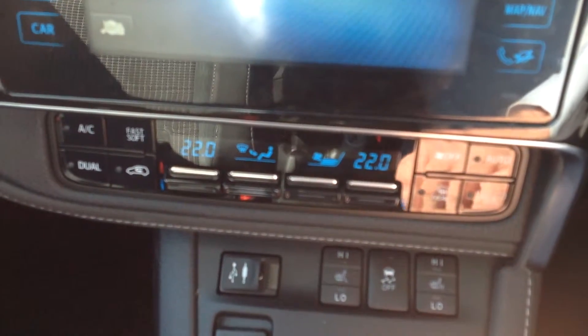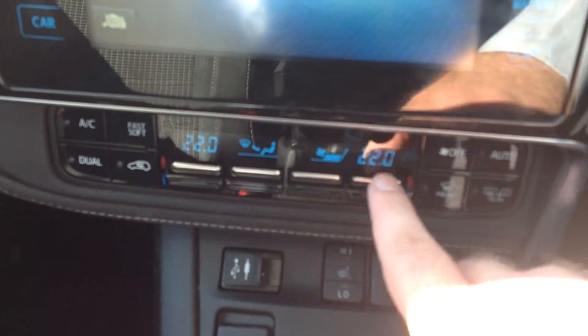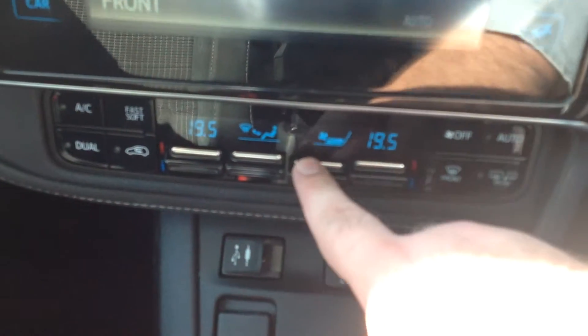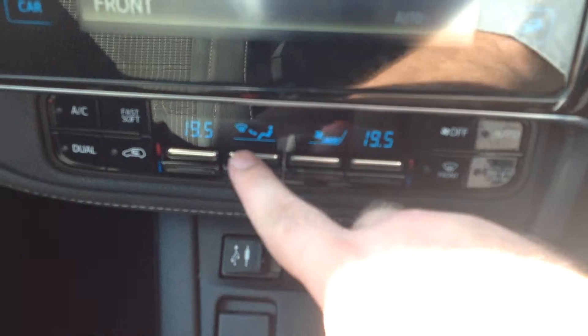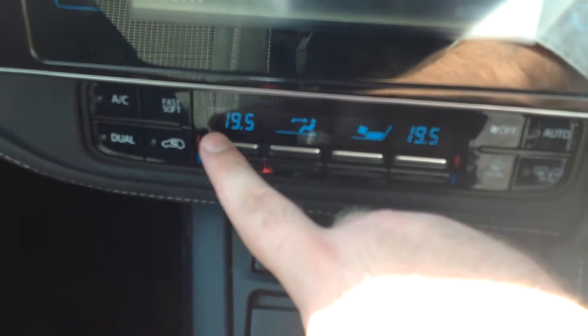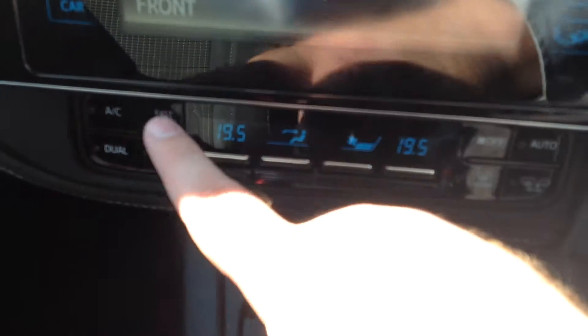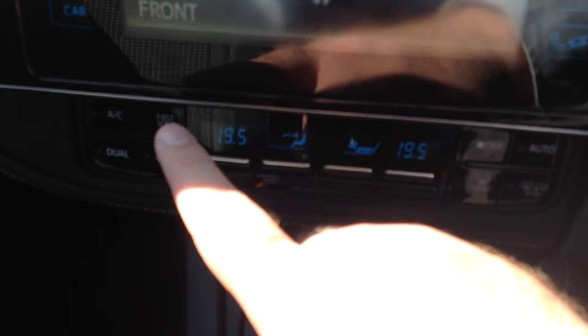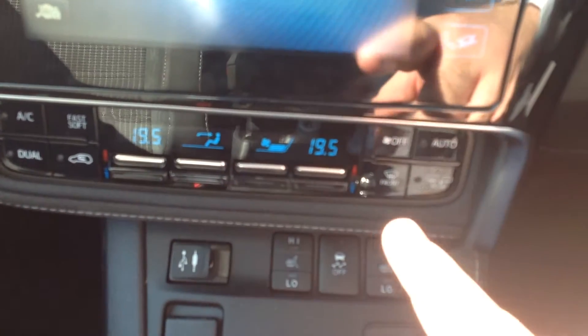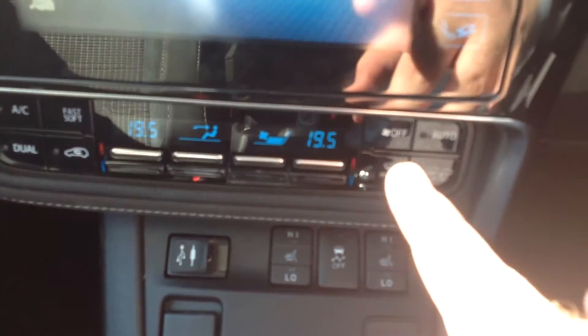Up here we've got our air conditioning. You've got four levers — the driver's side temperature, the control of the power of the fan, the actual direction of the airflow where you'll see the logo changes showing you where the air is going, and the temperature for the passenger side. You'll also see the buttons for air conditioning with fast and soft settings which cycle through various different powers. And over here you've got your de-misters, front and rear, and then off.